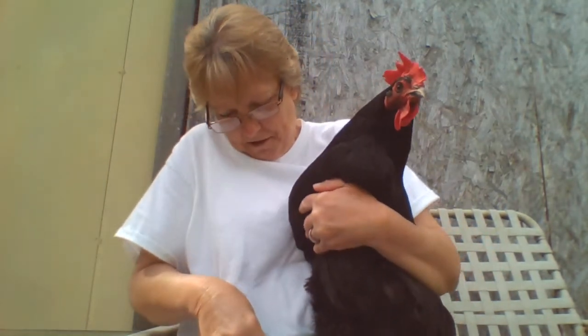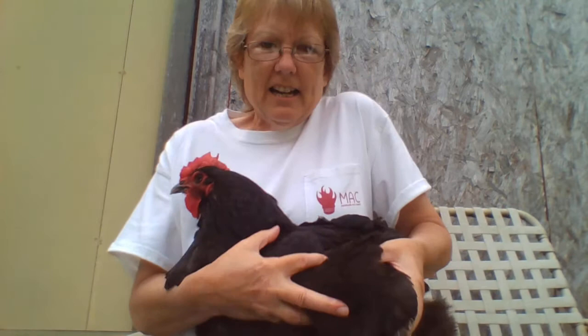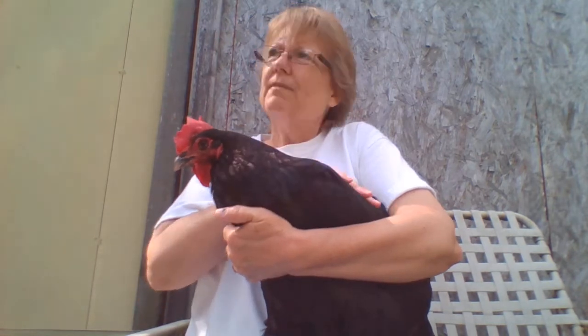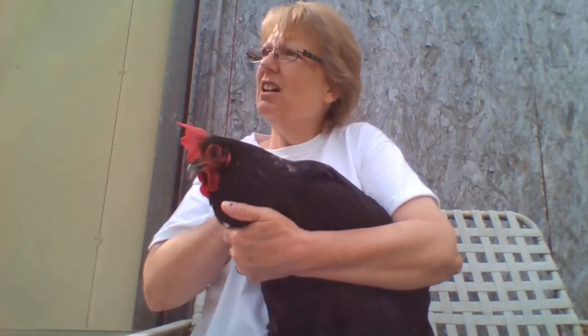...is their feet. She has feathers on her feet — see the feathers on her feet back here? That's how you tell she's a Black Marans.